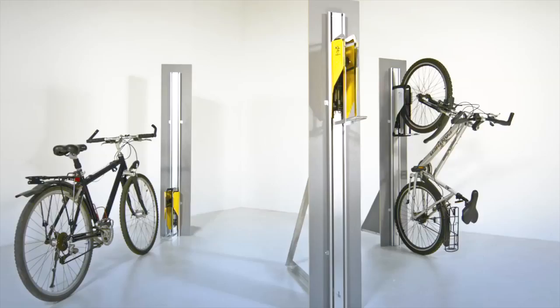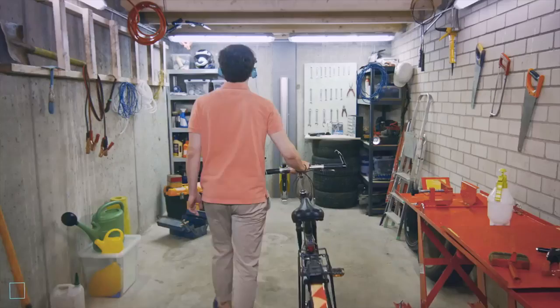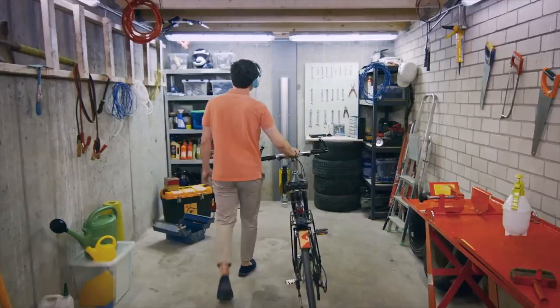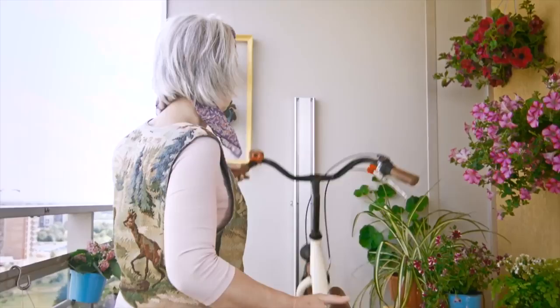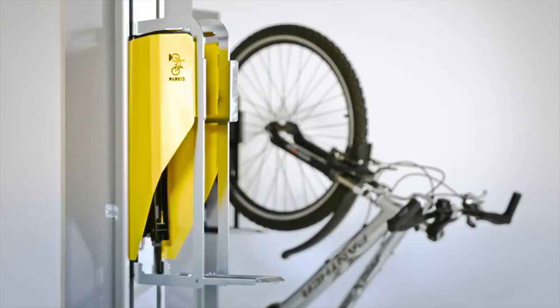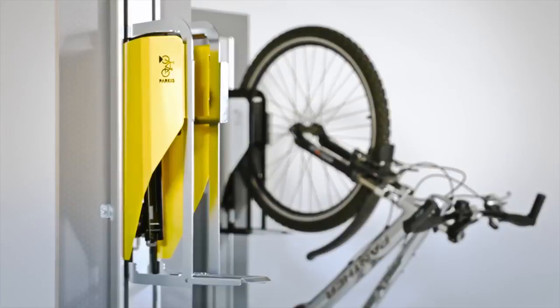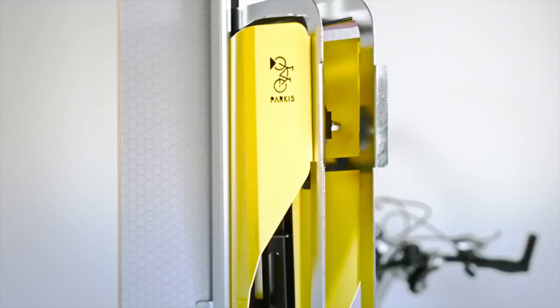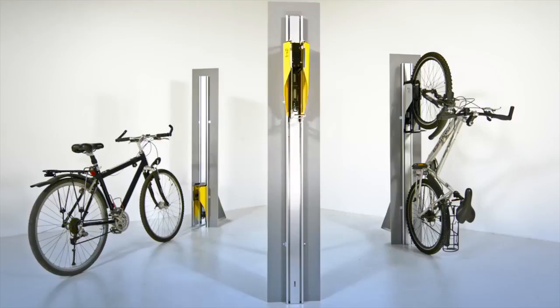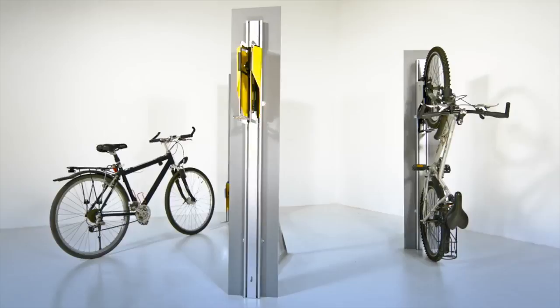Parkis is a new and unique mechanical bicycle lift for parking bicycles in small spaces. You can use Parkis in your garage, on your balcony, in your office, or wherever you like. This vertical bicycle lift is simple, fun, and easy to use. Parkis is a perfect space-saving solution and a fun way to park your bicycle.